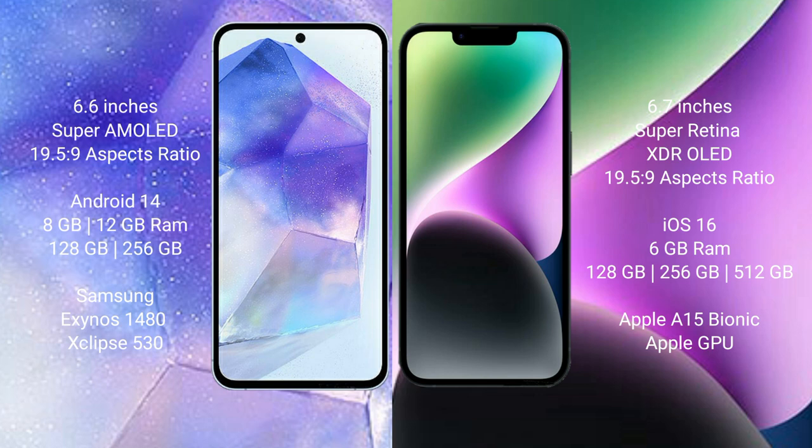The Samsung Galaxy A55 runs on the Android 14 operating system, while the iPhone 14 Plus runs on iOS 16. The Samsung Galaxy A55 comes with 8GB or 12GB RAM and 128GB or 256GB internal storage, powered by the Exynos 1480 processor with GPU chipset.